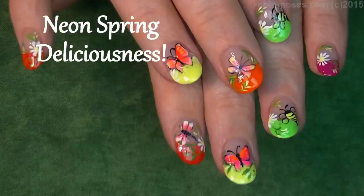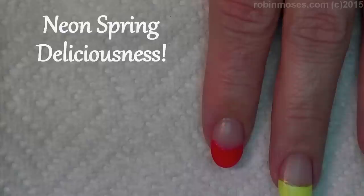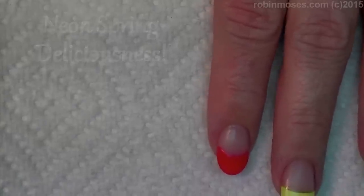Hi everyone, I am Robin Moses, and I am here with the doctor. Happy spring out there, everyone! So we are going to have a spring fling tutorial.